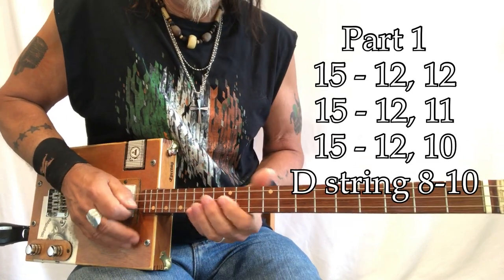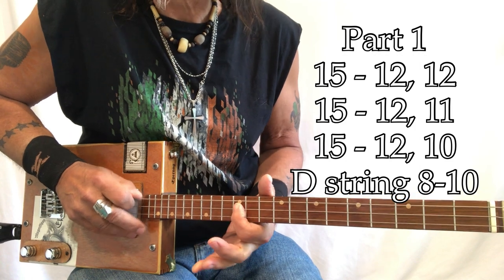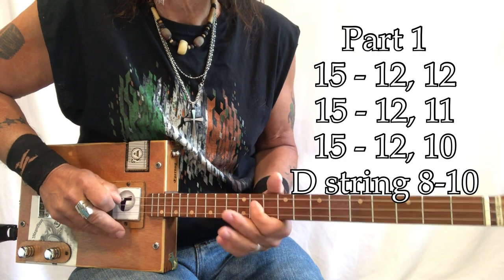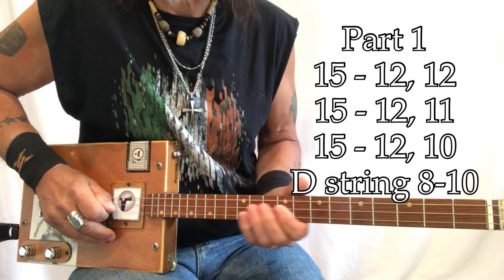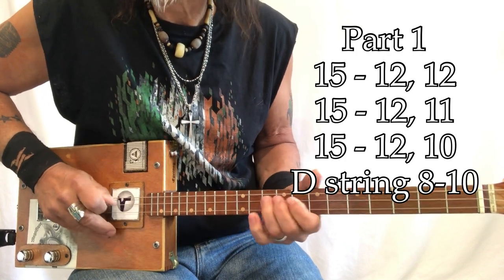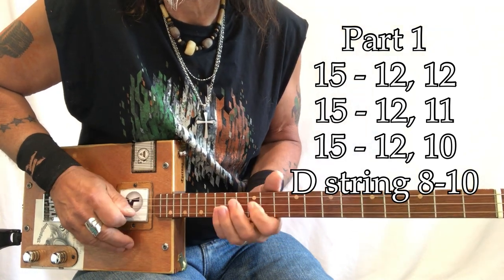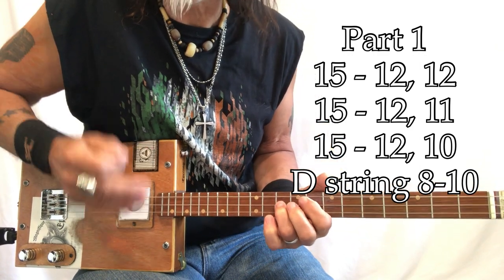Part number one — you're here on 15. That's a B flat to G. Then you come here to D. So it's 15, 12 — 15, 12 — 15, 12, 11 — 15, 12, 10 — 8, 10. I work from here and hop over, hop down, hop down, and then down to there and come up. That's how I think of it.